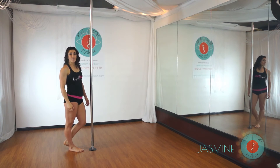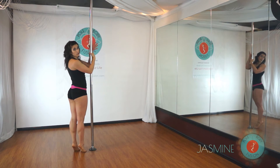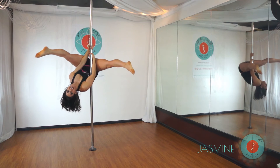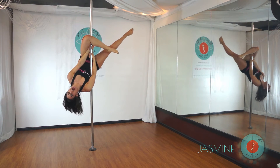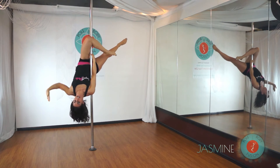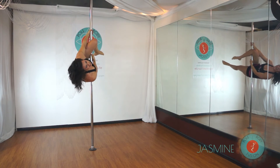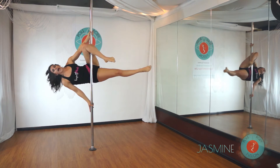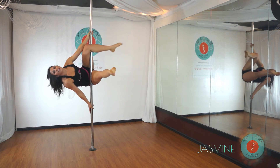Now let's try it from an invert. Start in that strong hold, do your basic invert — outside leg hooks onto the pole. Outside hand is going to release from your knee, reach up above that knee. Inside hand, point your finger down along the pole, and press that thigh forward to lock you in.